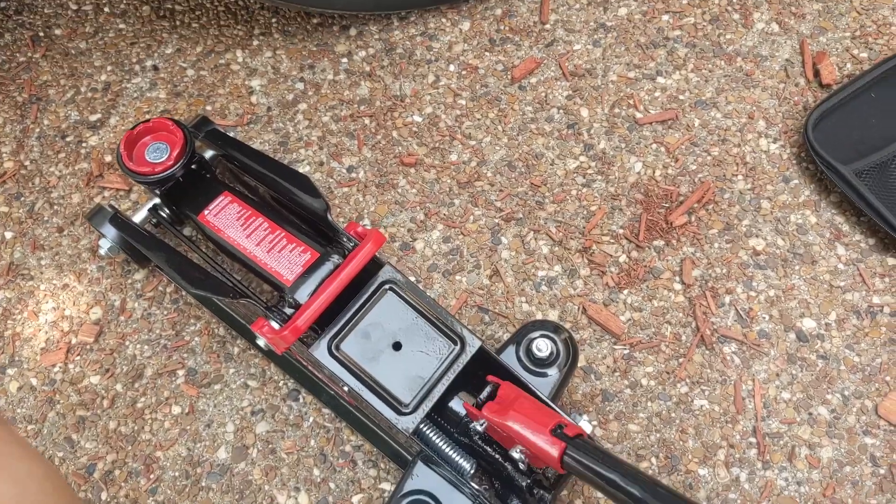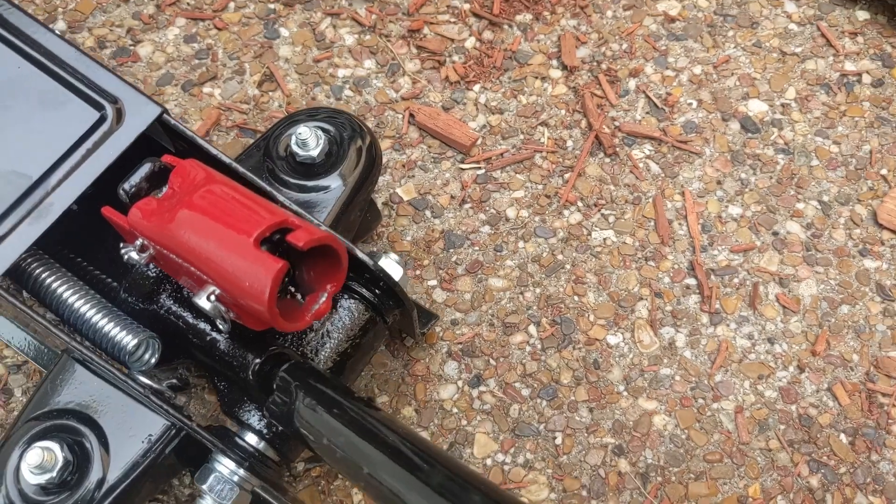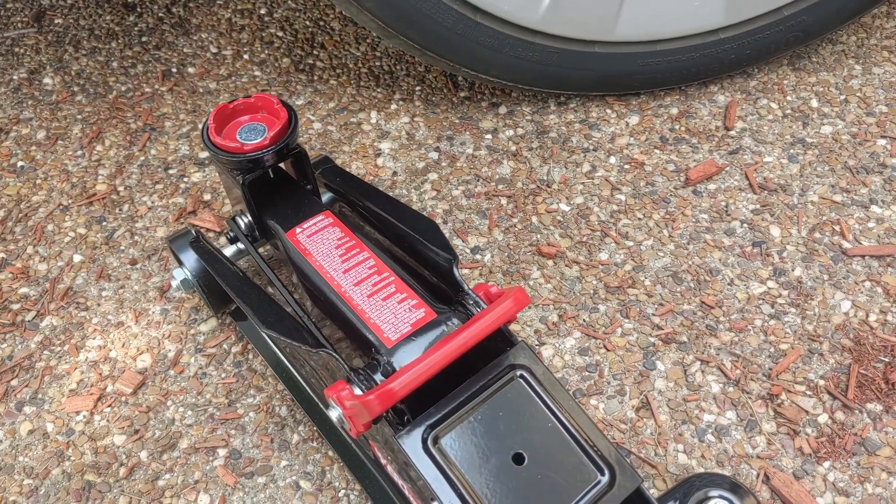If you've never used a trolley jack before, it's okay. There are two parts you need to understand. The first is the pump, but the pump only works if the twisty bit is twisted all the way clockwise. The twisty bit is how you lower pressure; the pump bit is how you raise pressure. So if you're pumping and nothing's happening, twist the twisty bit all the way to the right and then try pumping — the top part should raise.